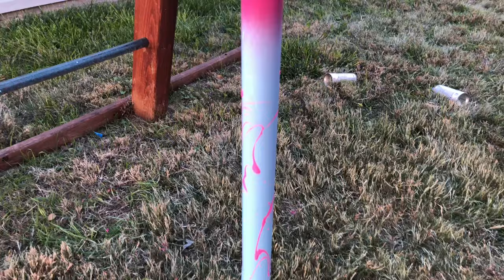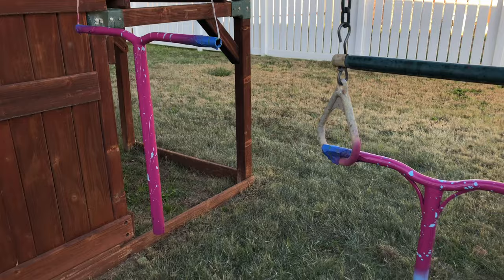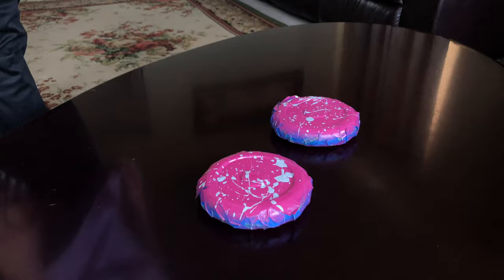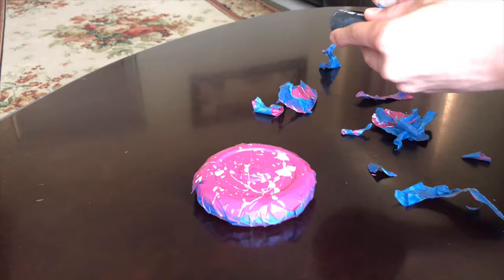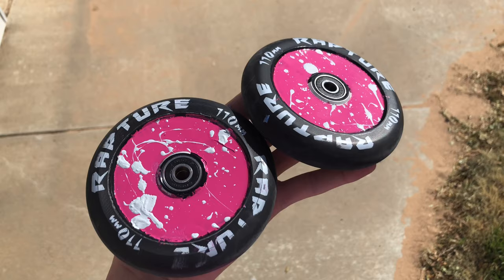We're gonna let these dry overnight and see how they look tomorrow. This is the next day — the bars are dry and so are the wheels, so I'm gonna take the tape off and see how they look. Here's how the wheels look — they look great. Now I'm taking the tape off the bars, and here's how they came out — these look awesome.